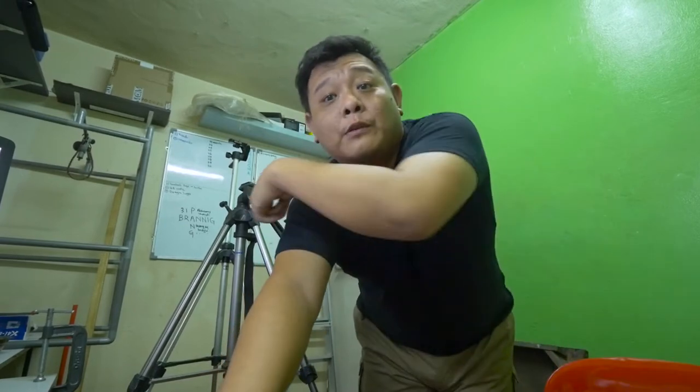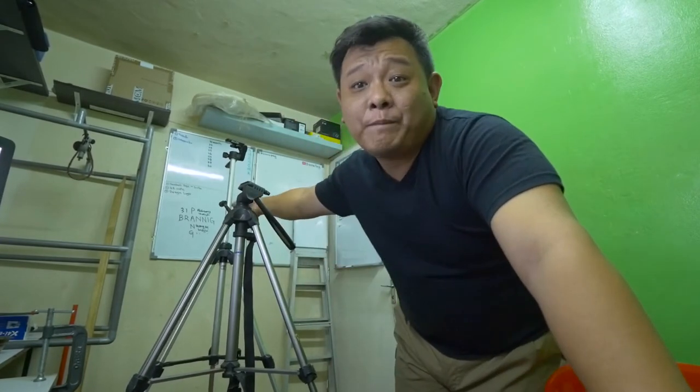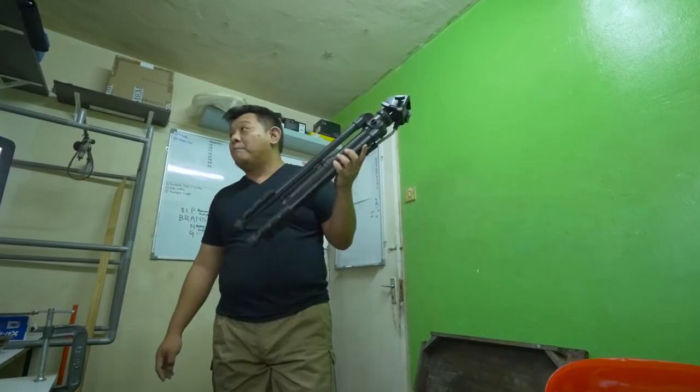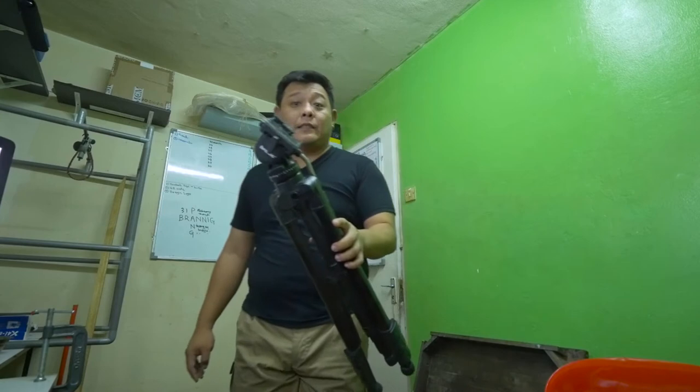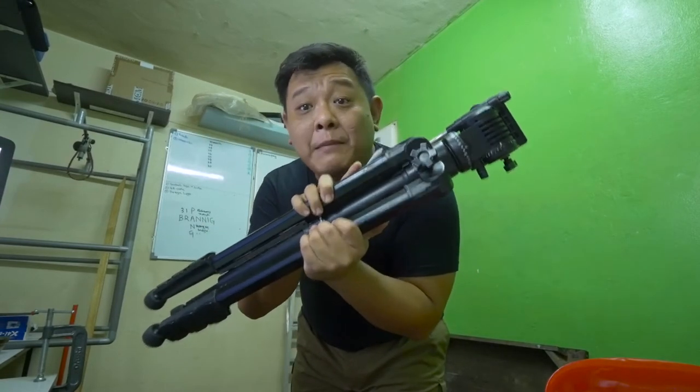I basically just put them in this room for my vlog, mainly for my vlog, because they're fragile. And this is the first tripod that I ever bought — I bought it like 6 to 7 years ago. It's cheap, about 300 ringgit Malaysia.